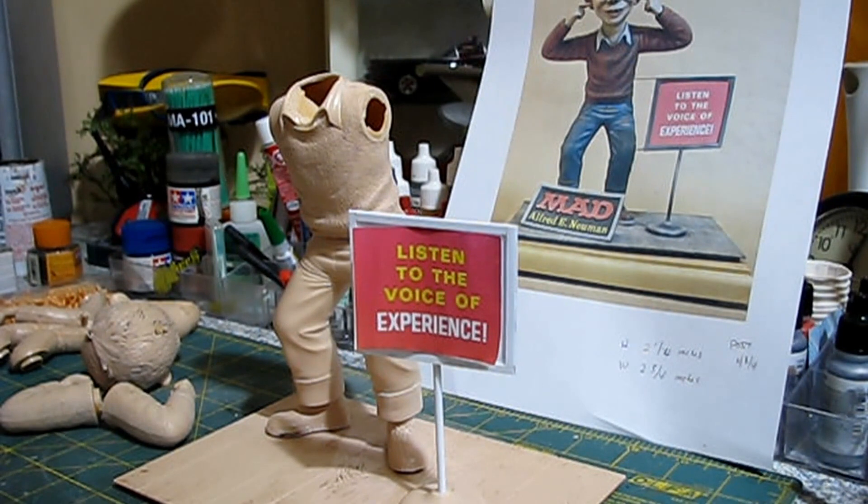Welcome to CP101. This is an update on the Alfred E. Newman kit.